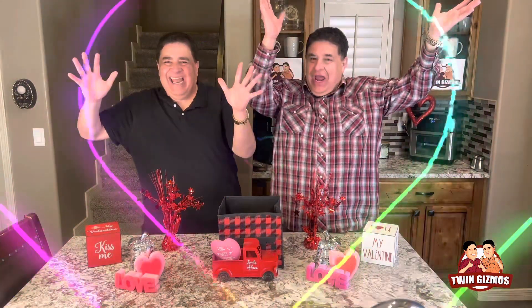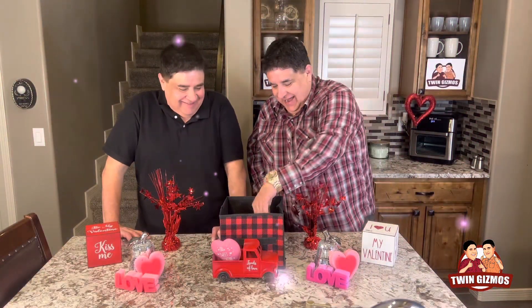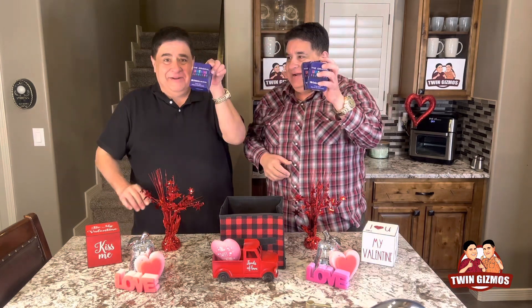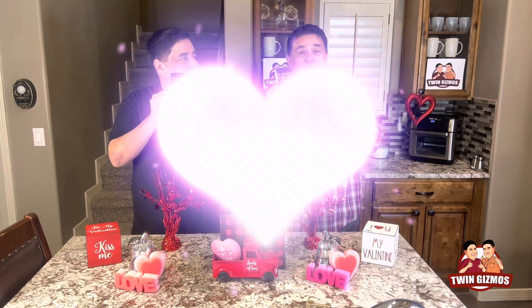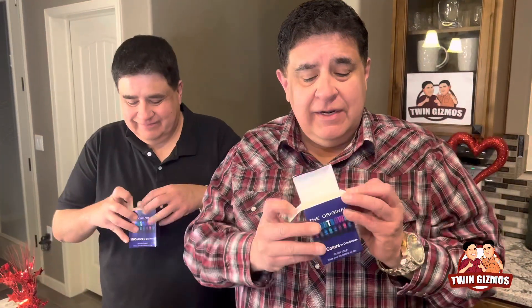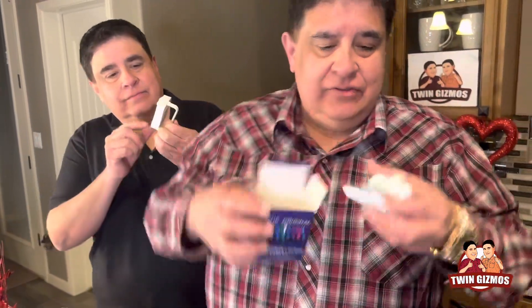Happy Valentine's Day! We got something in the gizmo box — not one, not two, but three LED toilet lights. It's motion sensor activated, so it just lights up in the dark. It fits any toilet and has eight colors in one. Pull it out the box and the instructions are right there.